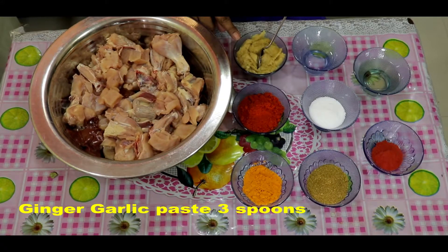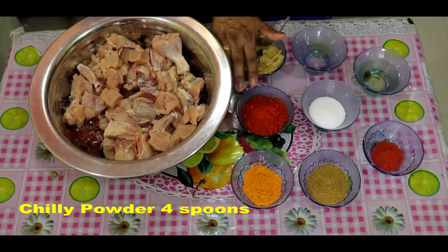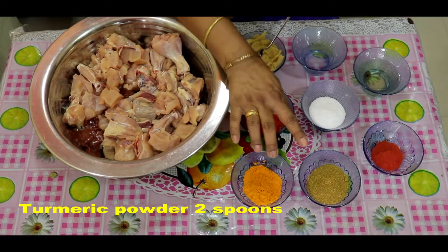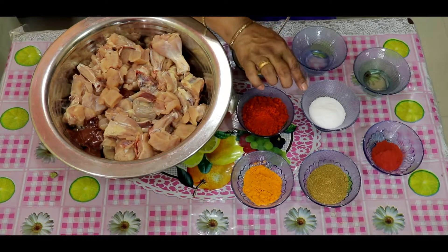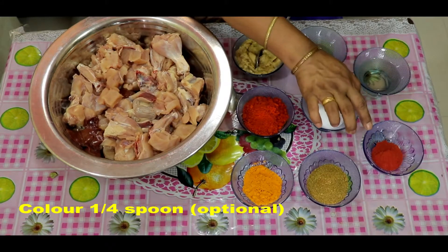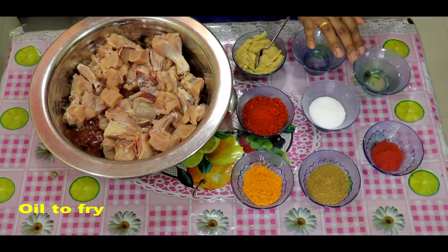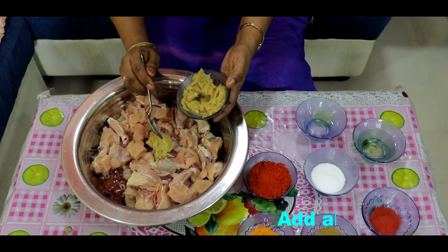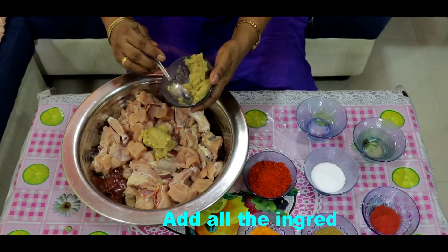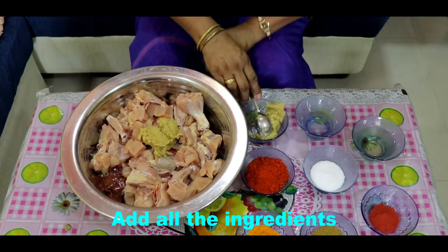3 kg of paste, 4 kg of vinegar, 2 kg of vinegar, 3 kg of vinegar and 1 kg of vinegar. Then we will mix the shakar and mix it.